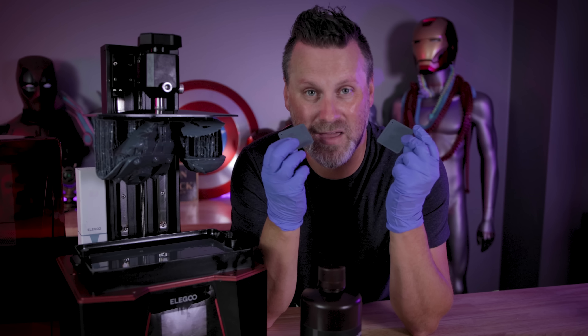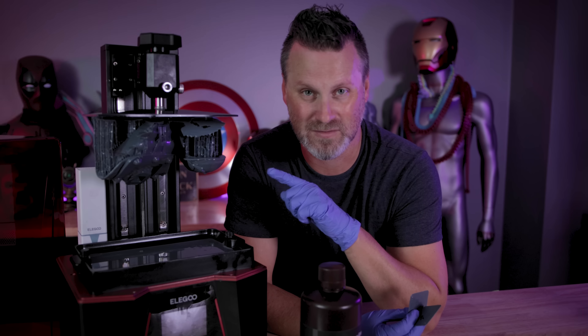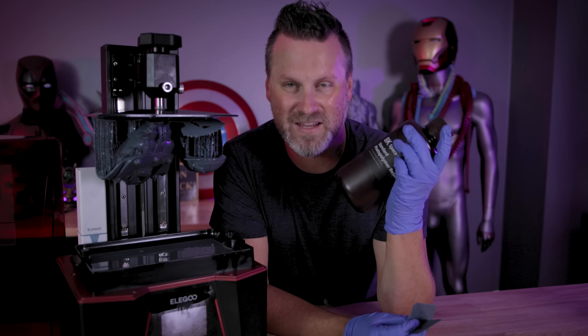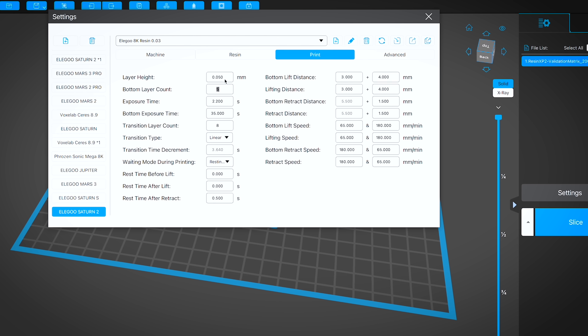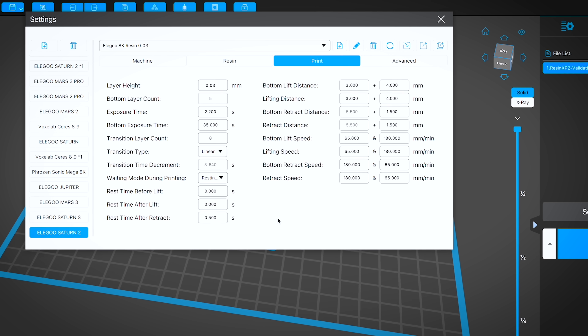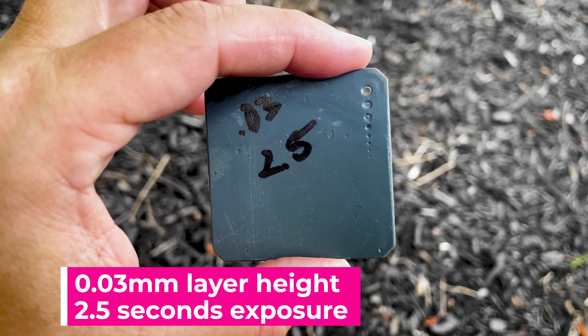The other thing they mentioned, which makes a lot of sense, is if you're working with an 8K resolution resin 3D printer and you're trying to print with some of this finely detailed 8K resin, you're going to want to print at a lower layer height. I typically print almost everything at 0.5 millimeter layer height, so I decided to drop it down to 0.03 millimeter layer height, which is going to provide some really crispy details.